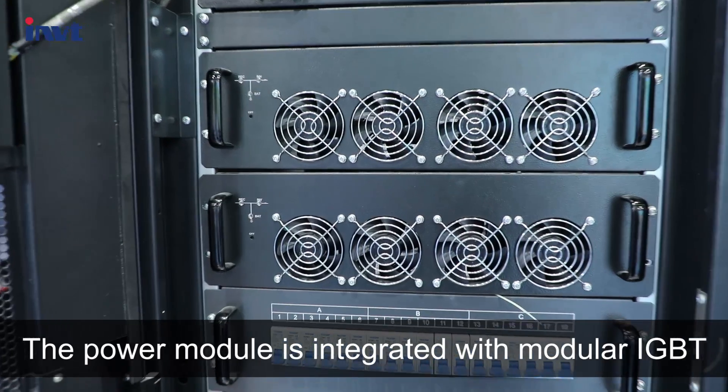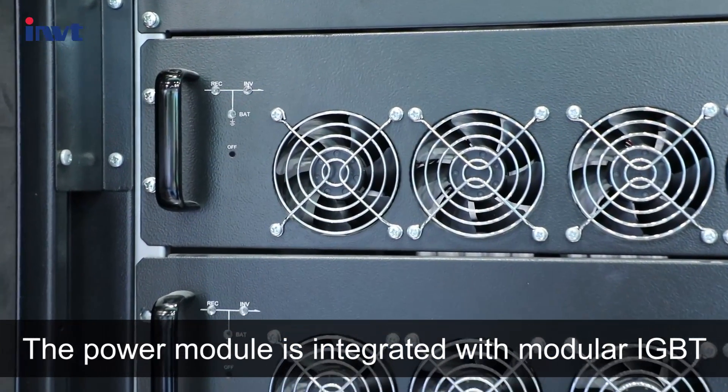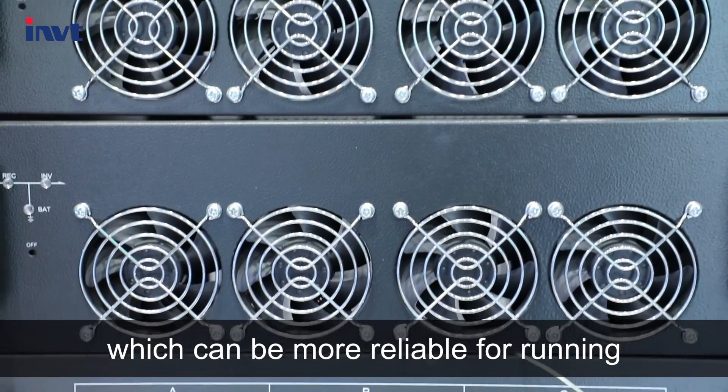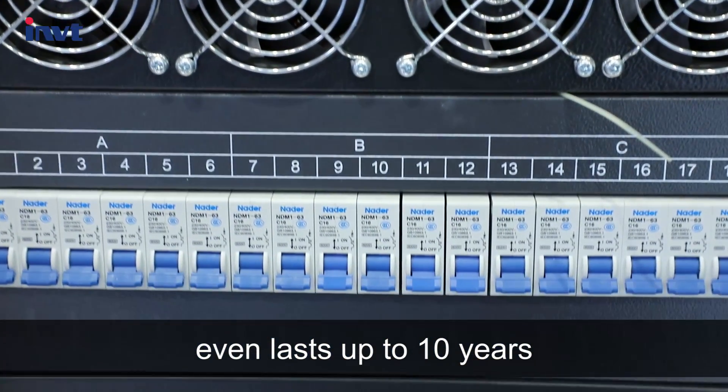The power module is integrated with modular IGBT, an independent charger, and an air channel, which makes it more reliable for operation. Some of our customers' equipment has even lasted up to 10 years.